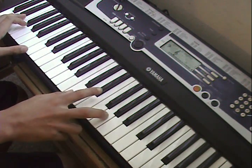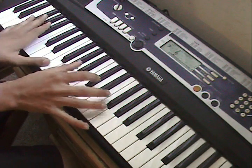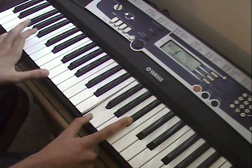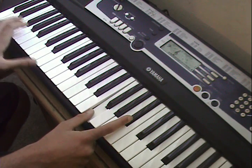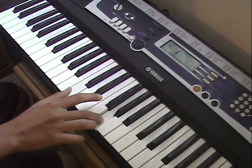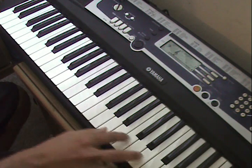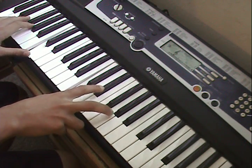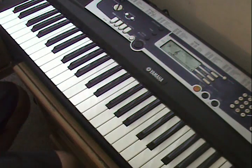Do that part again. And in the very beginning — I'll play the Lord of the Rings theme on piano.